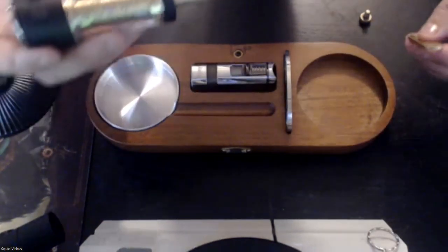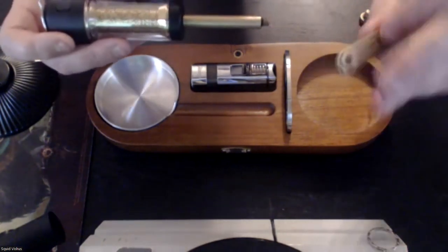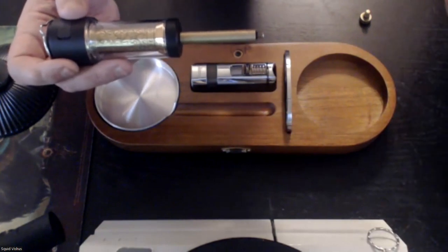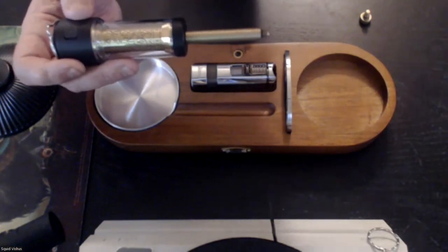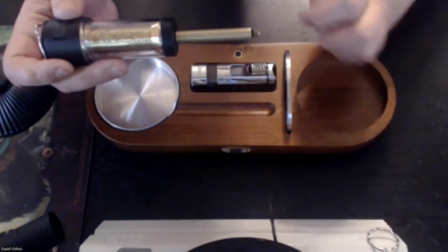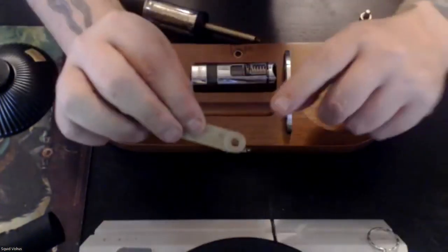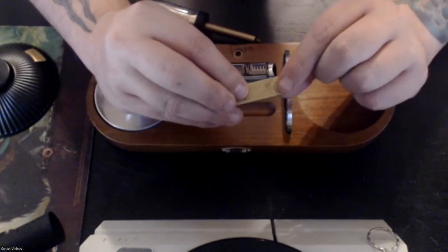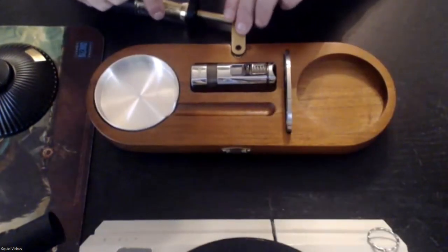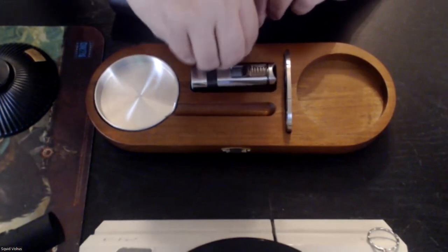We can set our lighter in here, our ashtray here, a place for our cutter, a place for our whiskey glass, and of course where the lamp is going to set. What we're going to do is set this up — at the very bottom we'll screw on this base connector, then screw the lamp post in. One side has threads for the lamp post, the other side without threads goes onto the base, and we use that big screw to fasten it in.